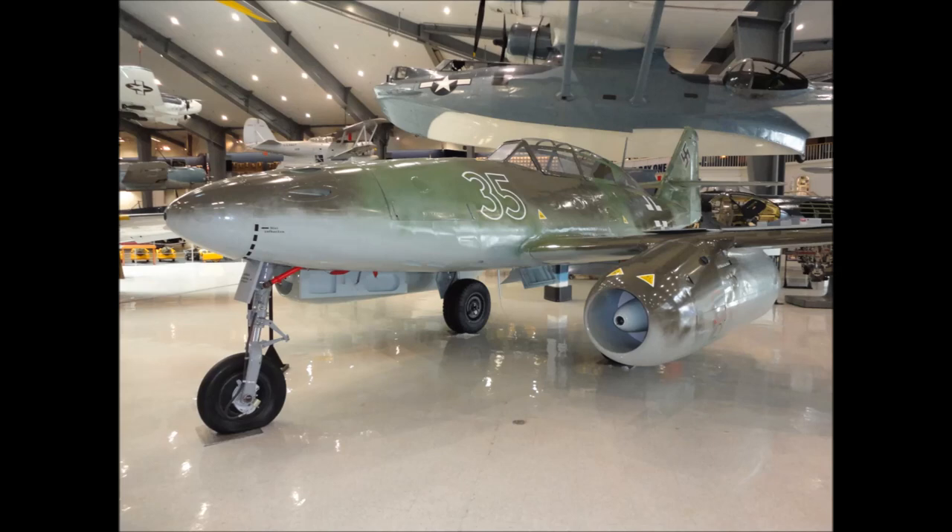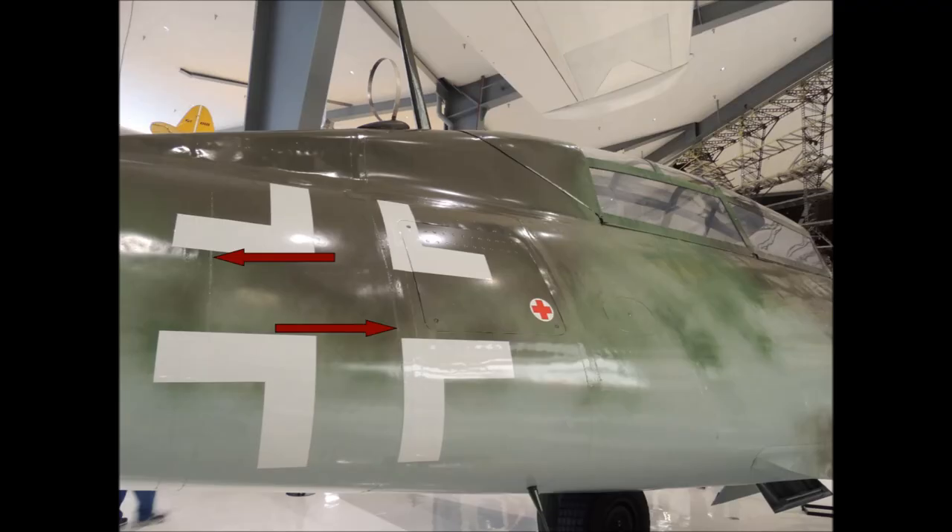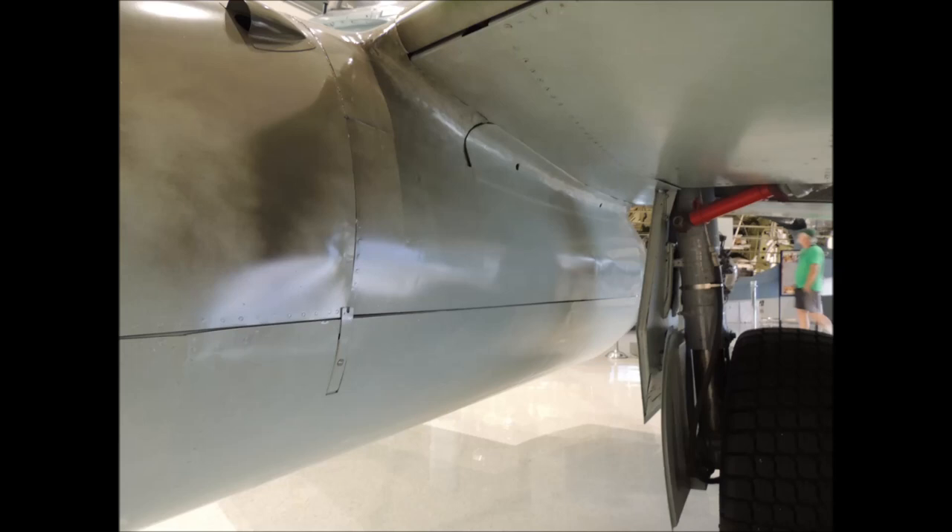This ME-262 two-seat trainer was located outside the main gate of the Willow Grove Naval Air Station in Pennsylvania. The Pensacola, Florida National Air Museum acquired this aircraft, which was in pretty poor shape after sitting outside for over 40 years. The surface of the Me-262's fuselage was all butt jointed and the tiny channels between the surface panels were filled so that the surface appeared smooth and uniform. Stepping in close, you can just barely make out the butt joint channels, and these access panels should be much tighter but the age of the aircraft prevents a perfect fit.